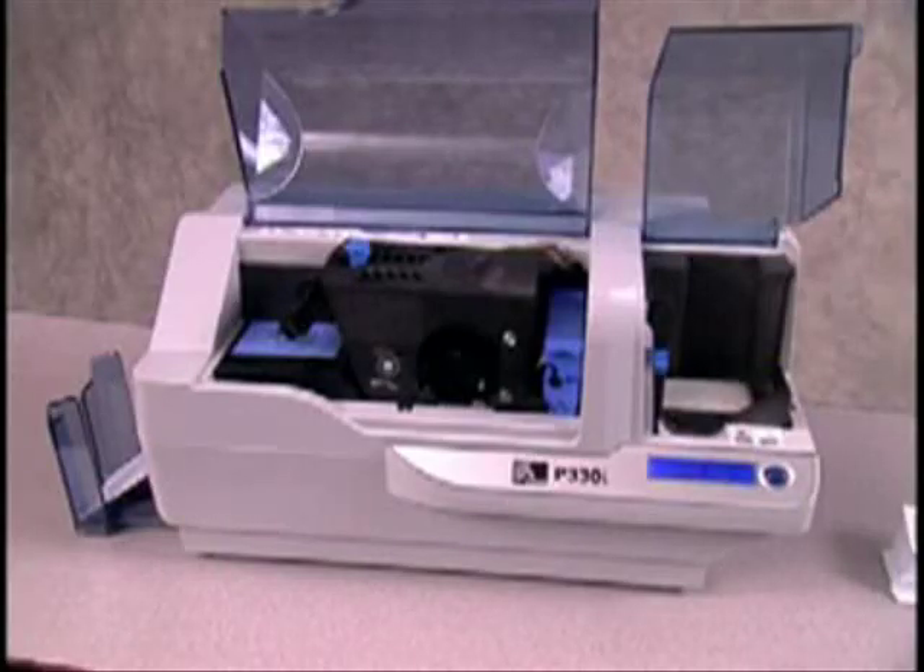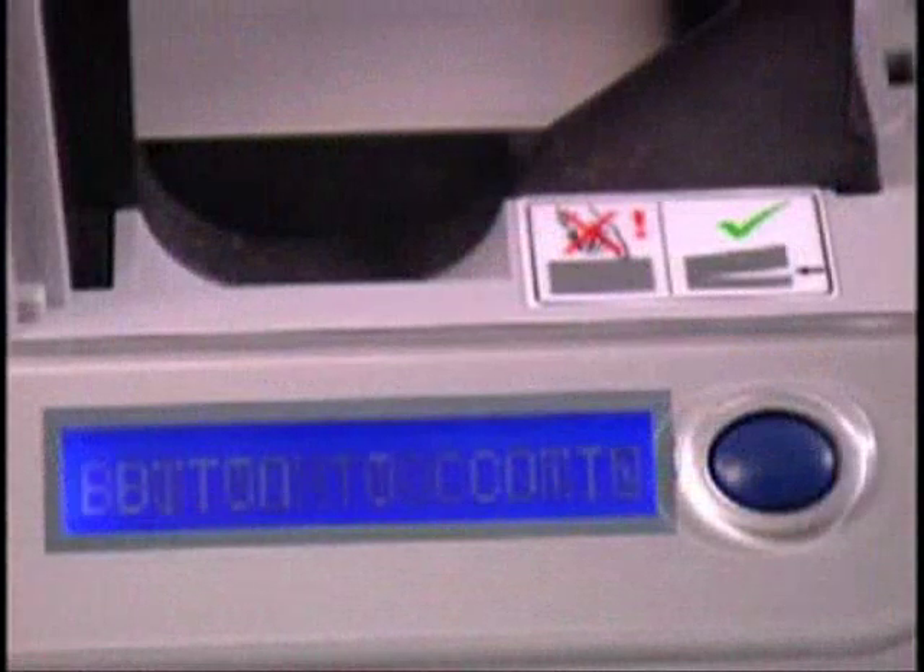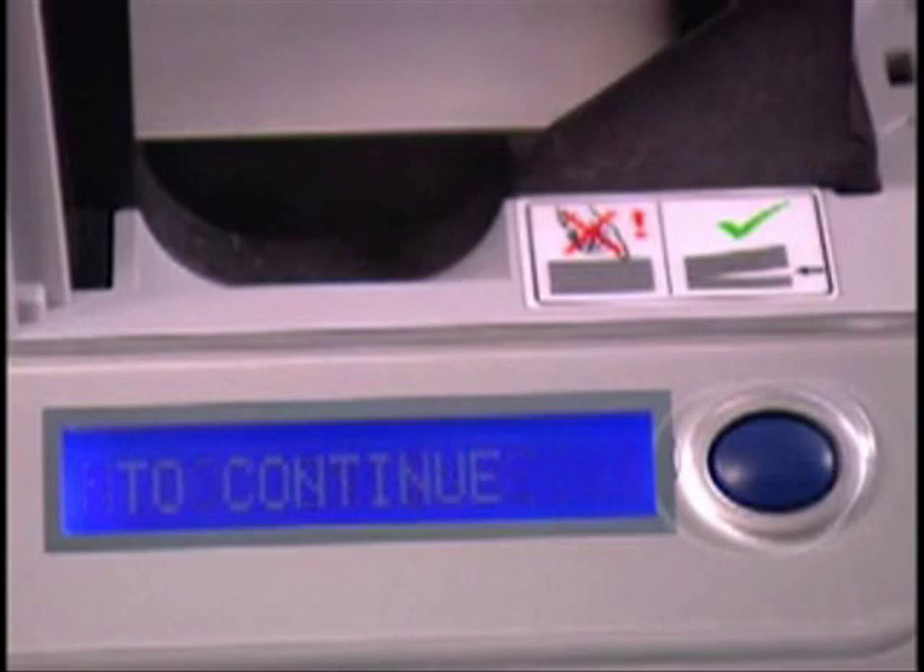After the cleaning card is finished, it will automatically be ejected. After the small cleaning card is ejected, the LCD will display Press Button to Continue.